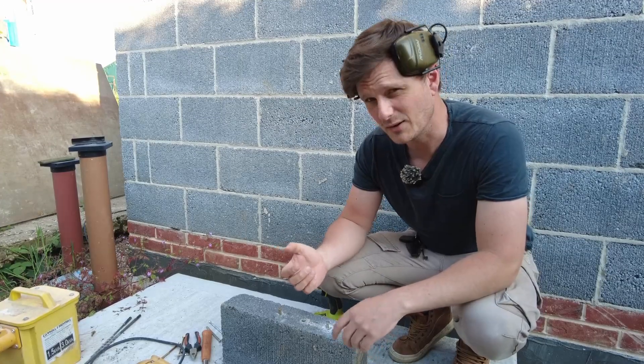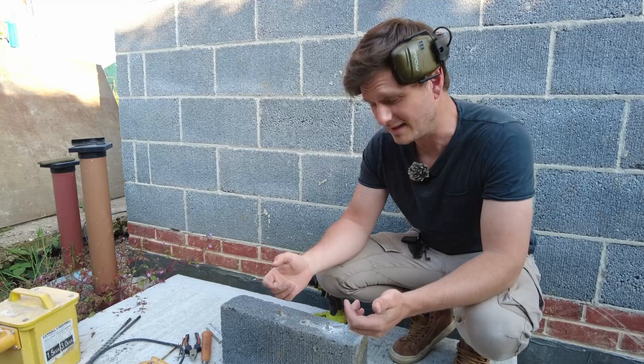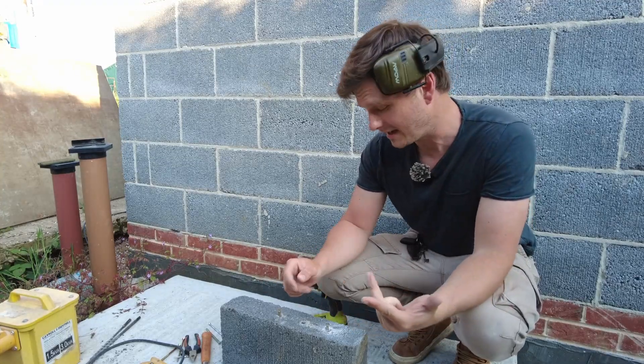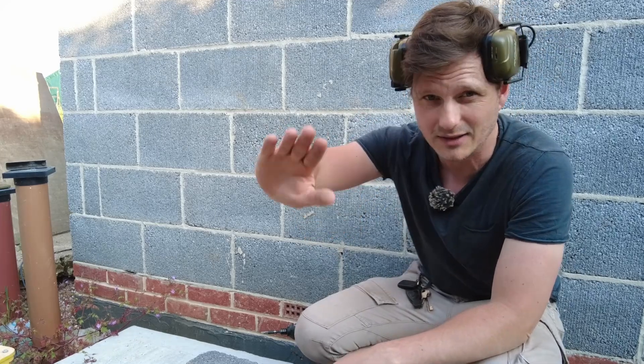I reckon that's the conclusion then. So if you ever mess up your frame fixing, you can fill it with chemical resin, re-drill it, and get a secure fixing in afterwards. If you haven't already, please do subscribe and push the bell notification. Thanks for watching — I'll see you later.